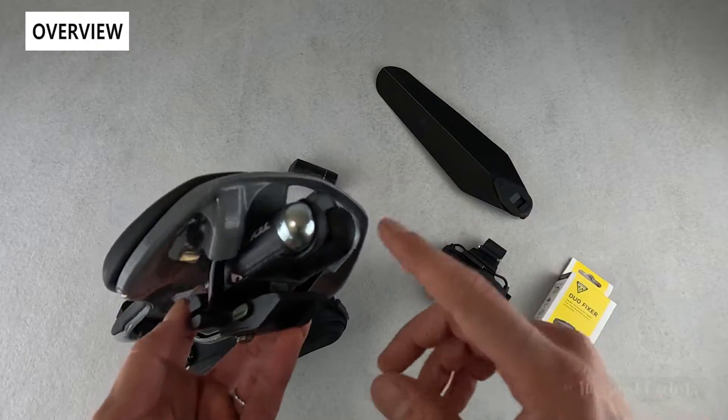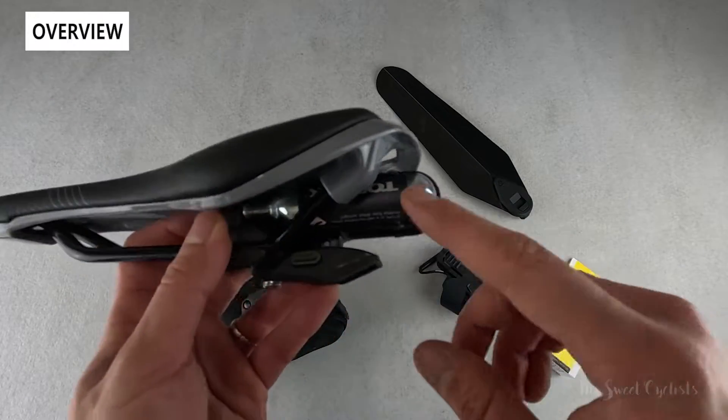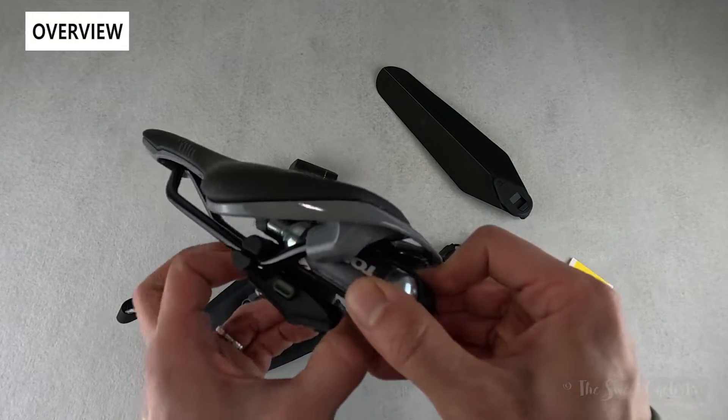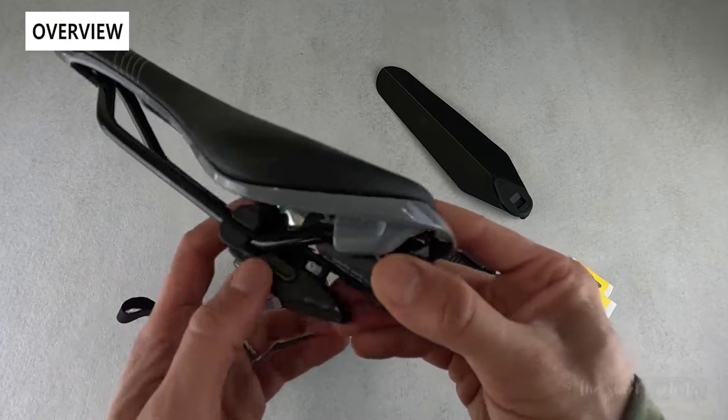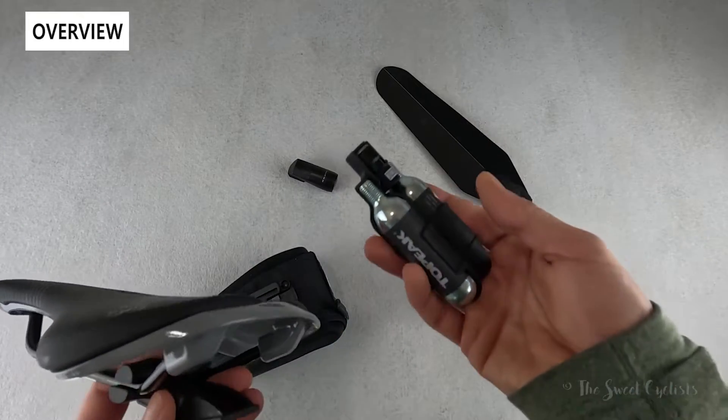They also have a variation called the Tubi Master GX DF, which has a tubeless repair kit plus CO2. The Nano Master DF is $39.95 and includes two 16-gram CO2 canisters along with the inflator, so you have everything you need right out of the box.